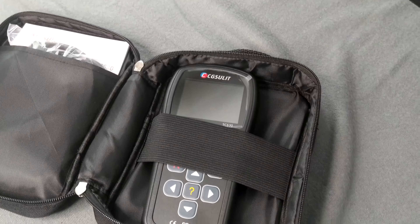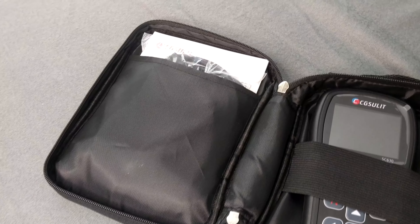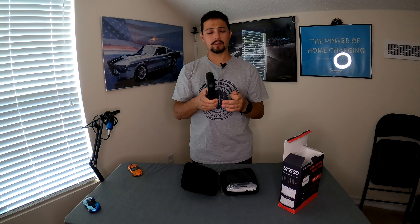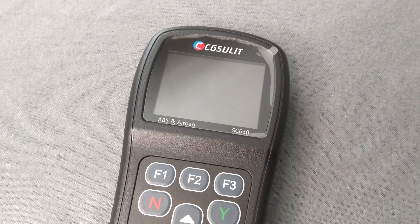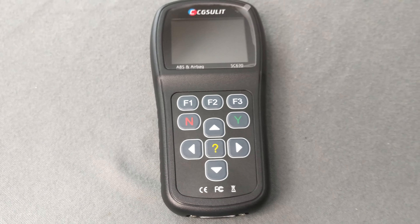Here is the CG Sulit SC630 scan tool — ABS, airbag, diagnostic reset tool. It's all plastic with no rubber around it, so I'd be a little hesitant to drop this on a concrete floor. It's nice to have the carrying case so you're not throwing it around your garage. It does have some nice buttons with a solid click to them, which is good especially when working on a running car where it can be hard to tell if you clicked the button.